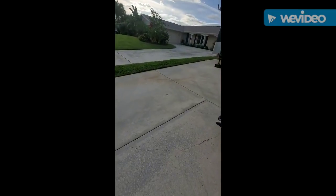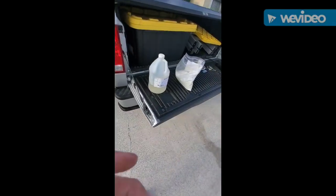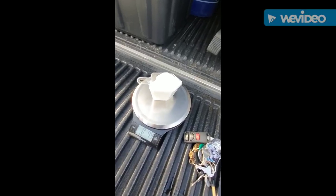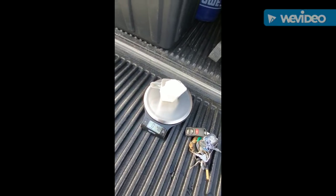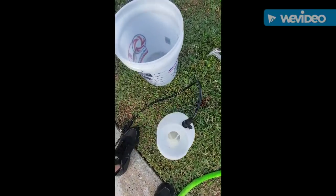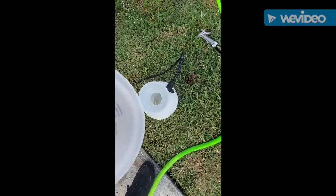Hey, what's up guys, Mike here from Owen's Pressure Washing. I got some rust right here and I'm gonna show you guys how I take care of it. I got oxalic acid right here in this little container — when I pack it it's about five ounces. I got a gallon sprayer, so I'm gonna fill this bad boy up with a gallon of water.